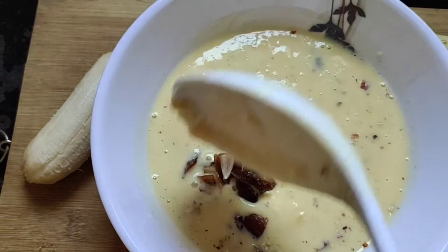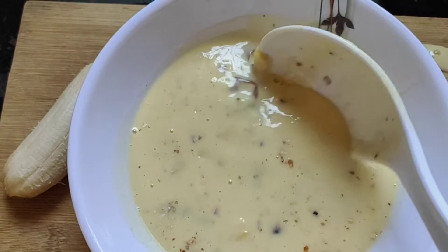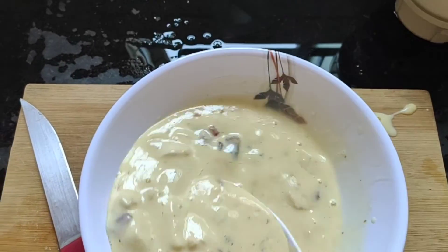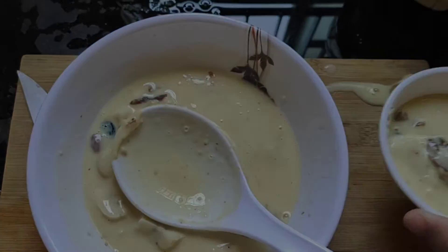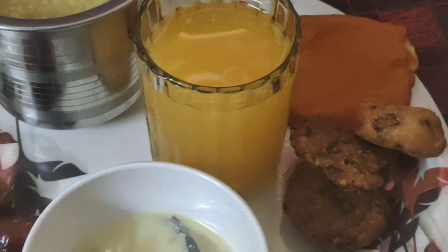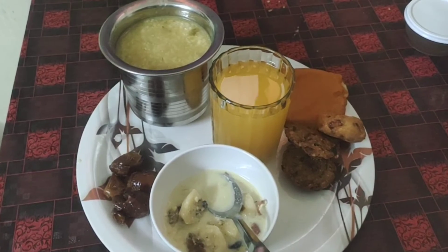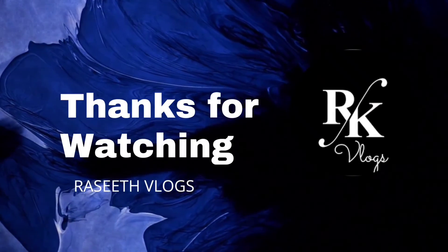If you want to try it, let me know in the comment box. If you want to subscribe, press the bell icon and share and like this video. Until then, it's bye from Rasheed Vlogs — bye, take care!